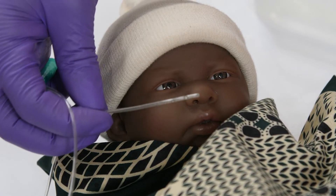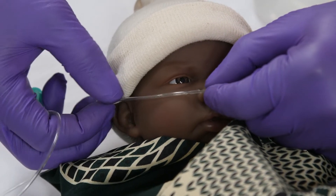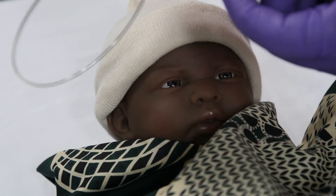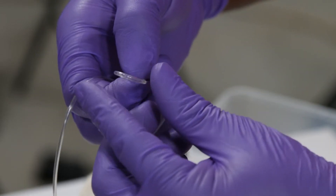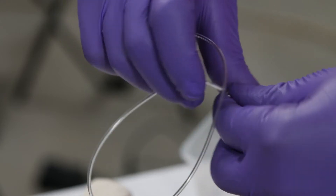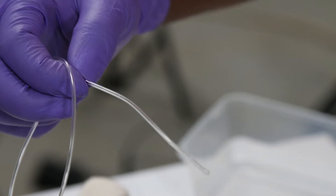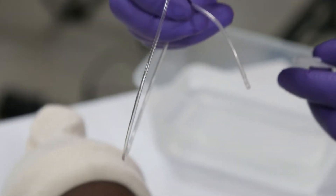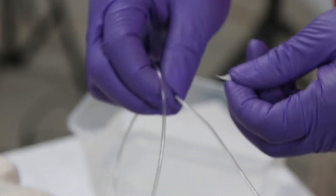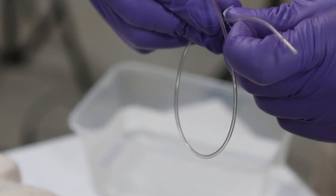You need to mark the depth to which you will suction, so get a small piece of tape ready to mark with. Measure from the tip of the nose to the ear lobe and halfway back. Fold it in half and then add the extra half length. Make sure you do not make it longer, otherwise you will suction too deep which can cause vomiting and other complications. Mark the measured distance on the catheter with the tape.